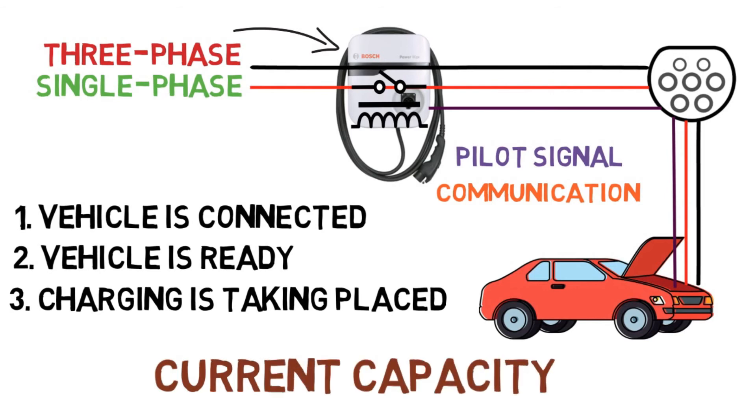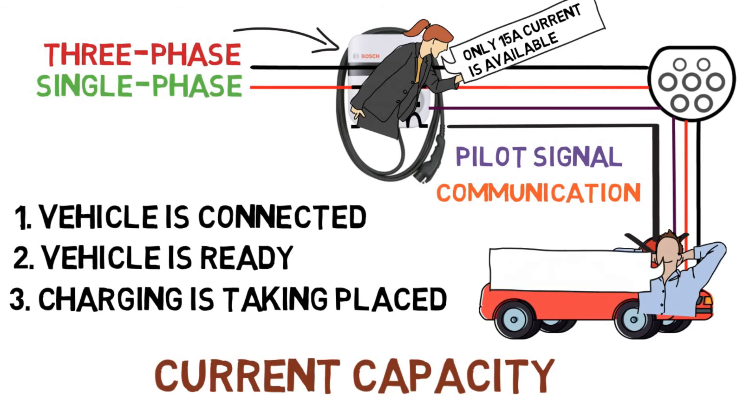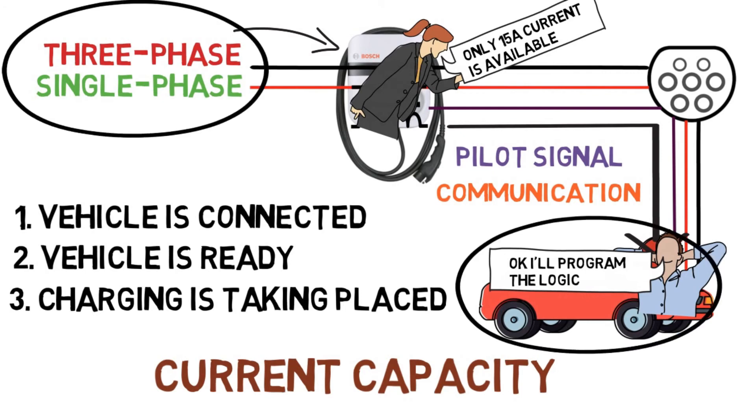Another important function of the pilot signal is to provide the current capacity of the input supply to the vehicle. For example, the EVSE sends a signal saying only 15 amperes of current is available, and the vehicle then programs its charging logic accordingly. If any fault occurs during charging from either side, the EVSE detects it and disconnects the vehicle from the supply for safety.